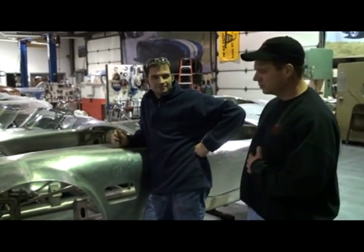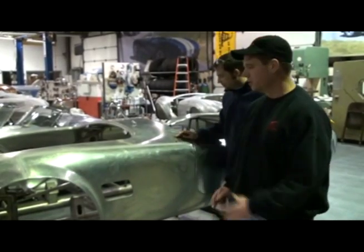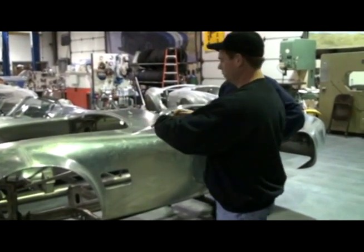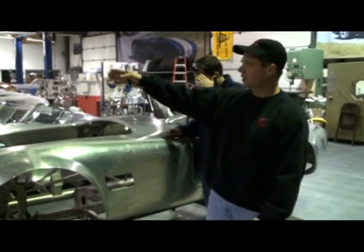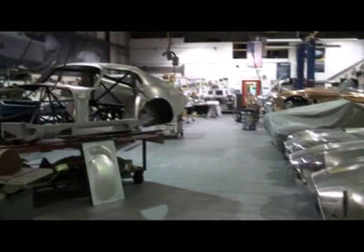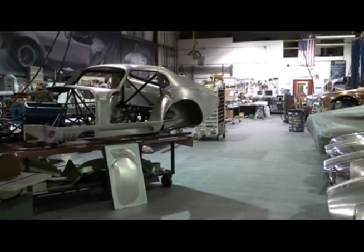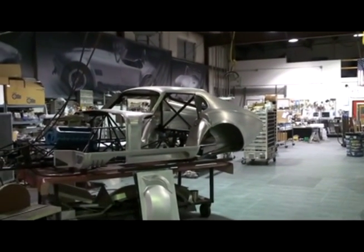Here today we're going to show you our next project. We have a customer who's asked us to make a flip top — where the front of the car removes and opens up the whole front bonnet or hood of the car. We're going to get our inspiration off of the coupe over here. The coupe's front nose tilts away, and we've been looking at that car to see how to make all the front tilt away.